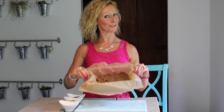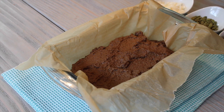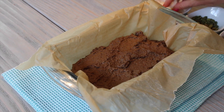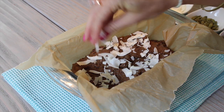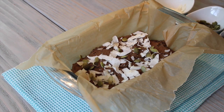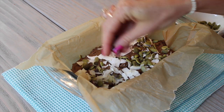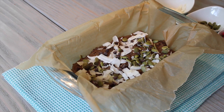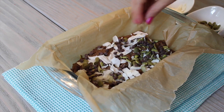You can bake it just like this and it's super delicious, but I like to have a little fun and add some toppings. I use coconut chips and raw pumpkin seeds — these get lightly toasted in the oven and it's so good. I'm also a huge chocolate lover, so I'm adding just a sprinkle of mini chocolate chips.